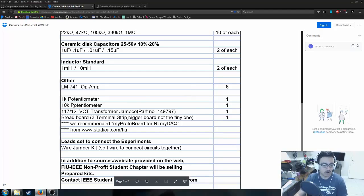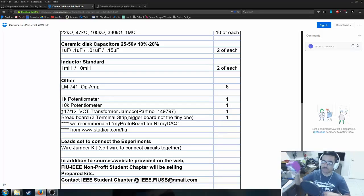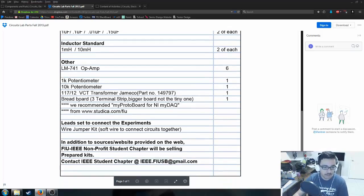Next you'll need a 1 kΩ potentiometer and a 10 kΩ potentiometer, also known as variable resistors. A 1 kΩ pot ranges from zero resistance to 1 kΩ, and the 10 kΩ ranges from zero to 10 kΩ. Finally, there's a transformer — you won't be using it until the very end of the semester. Do not put it in your bag, because it's heavy and it's not worth carrying around all semester when you won't need it.